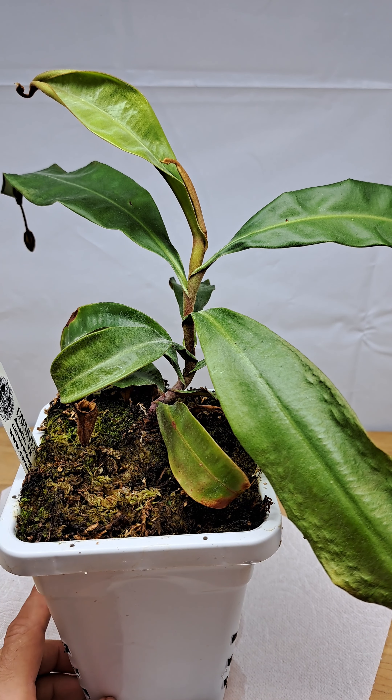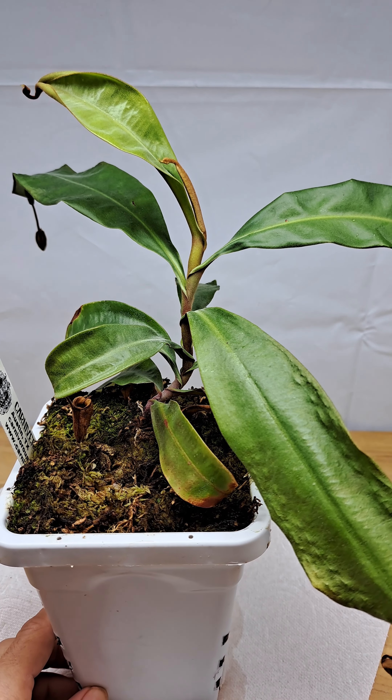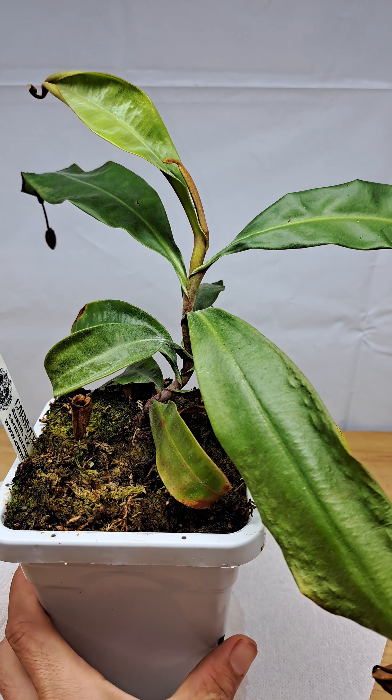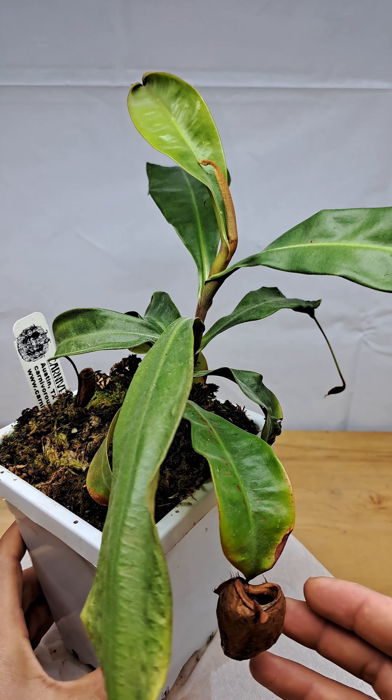Today I wanted to go over one of my Nepenthes that has given me the most problems. This is my Nepenthes ampullaria red crossed with Nepenthes ampullaria black miracle, and this plant has not been doing good for probably about a year now. It's given me the most trouble out of all of my Nepenthes.